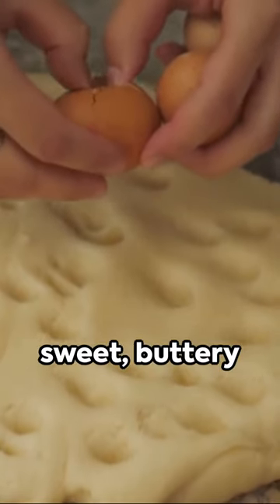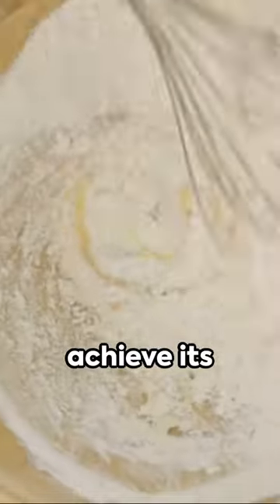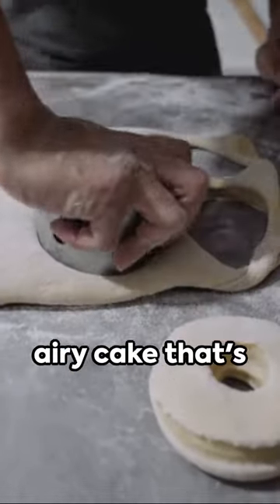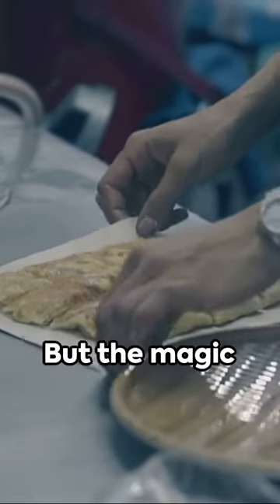Starting with a sweet, buttery batter, Mamón is traditionally baked in special molds to achieve its distinctive shape. The result? A light, airy cake that's perfect for a quick snack or a sweet treat.